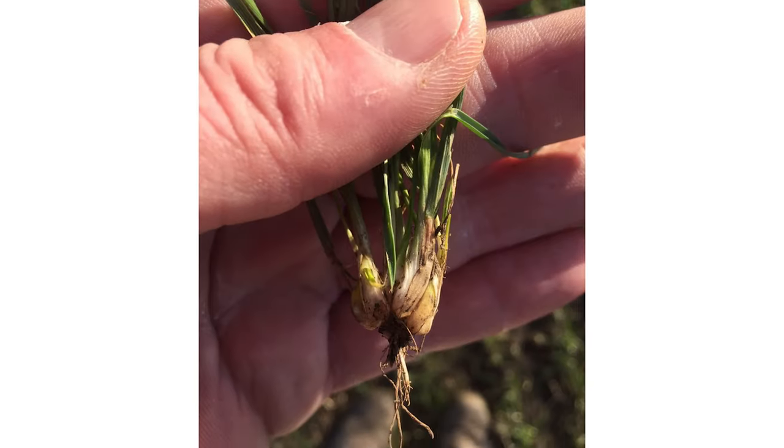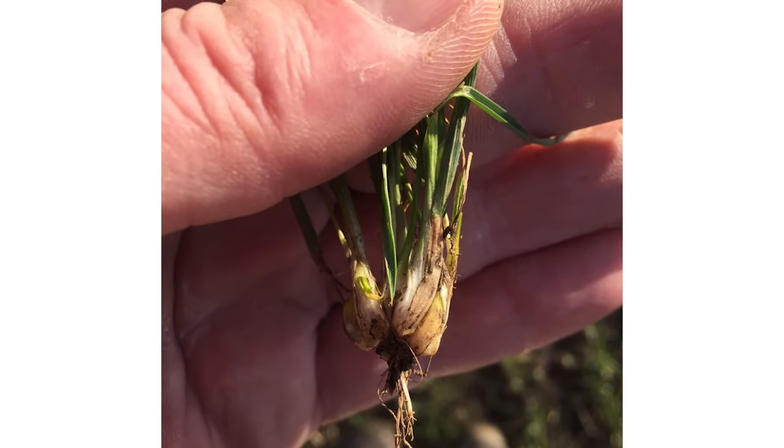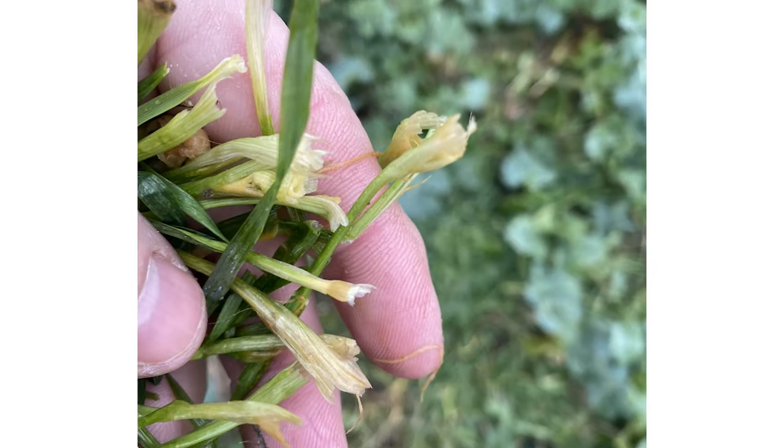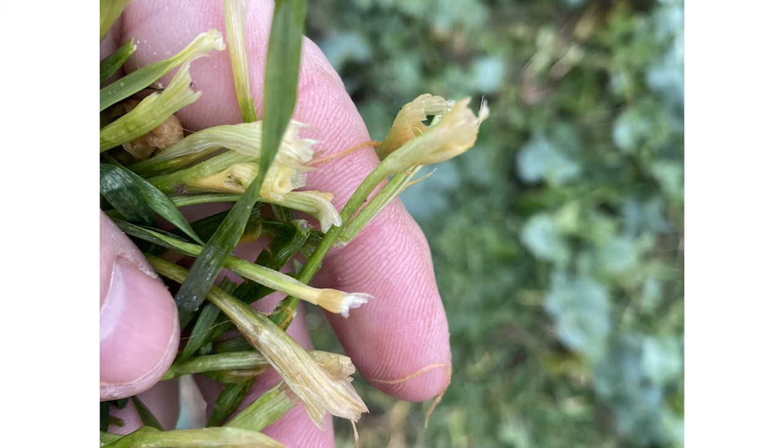So how can you tell if your application of propizamide has worked? The root tips will appear club-shaped or swollen. Affected weeds that have emerged will slow or stop growing and will initially look stunted, followed by a yellowing of leaves and necrosis. The meristem at the stem base is typically swollen, caused by cell growth continuing but cell division being stopped. Affected plants can also have a dull appearance and will sometimes redden in colour.